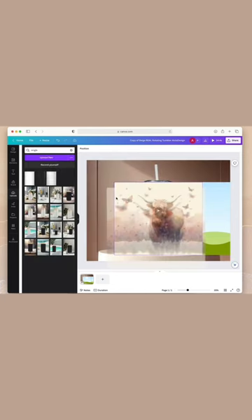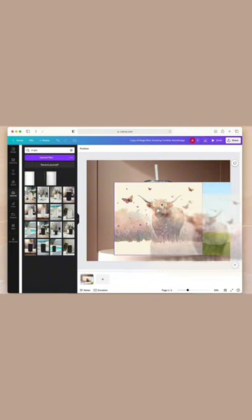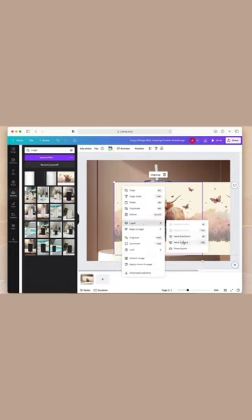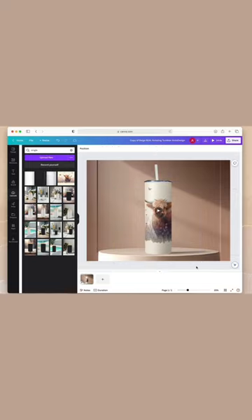All you have to do is drag and drop your design in the first smart frame, drag and drop your design in the second smart frame, right click on your design and then select layer, send it back and you're done. Just download your new video.